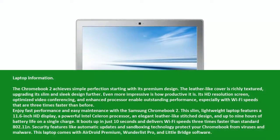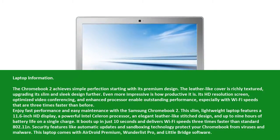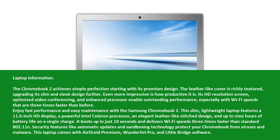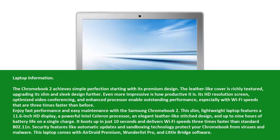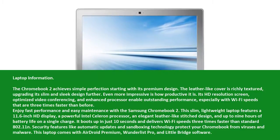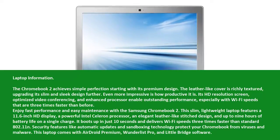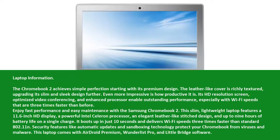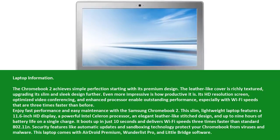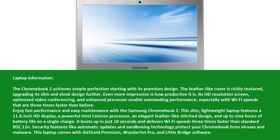The Chromebook 2 achieves simple perfection starting with its premium design. The leather-like cover is richly textured, upgrading its slim and sleek design further. Even more impressive is how productive it is. Its HD resolution screen, optimized video conferencing, and enhanced processor enable outstanding performance, especially with Wi-Fi speeds that are three times faster than before. Enjoy fast performance and easy maintenance with the Samsung Chromebook 2.